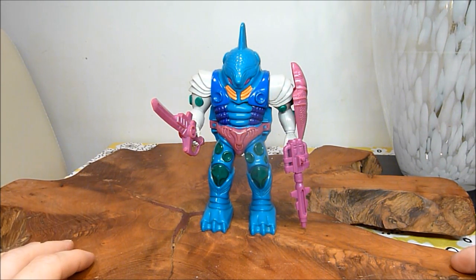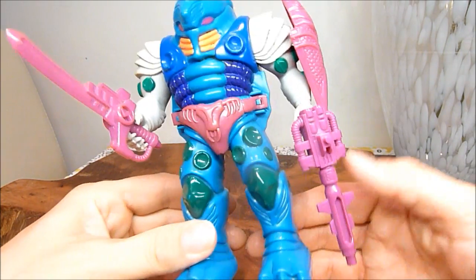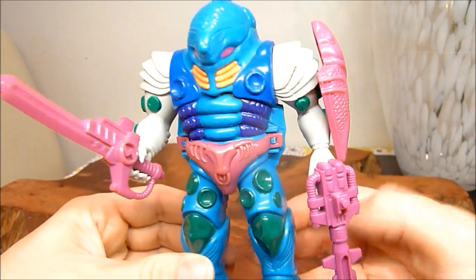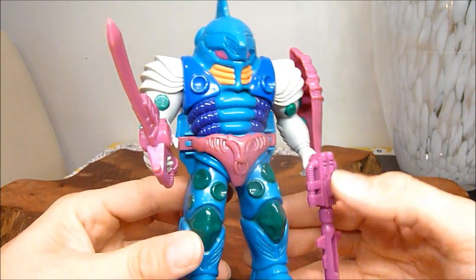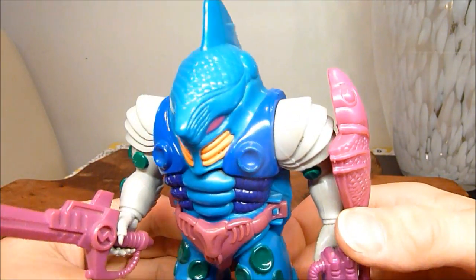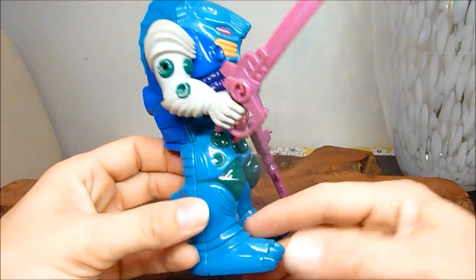Submarauder is such a cool looking Pretender shell — it is probably one of the best. It just looks absolutely amazing. I mean, look at that. That is just fantastic. He's supposed to be some weird shark monster. It's just brilliant.